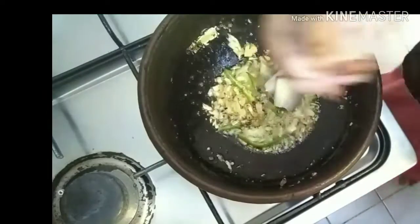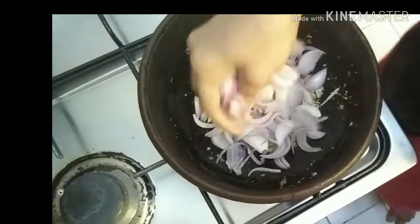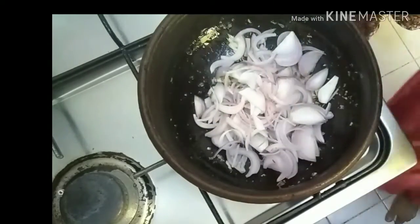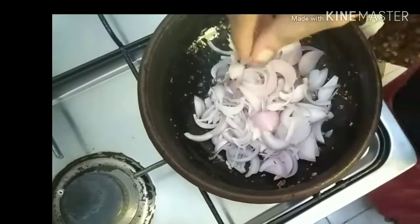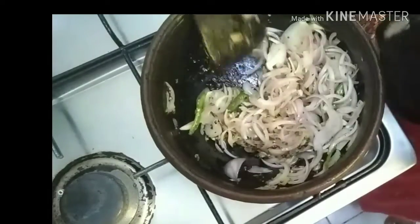This is two vegetables. This is one of the best. These are two vegetables. If it's not too small, it's a good one. This is one of my vegetables. Then I have to cook it.